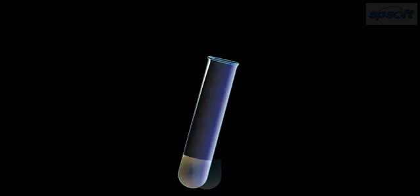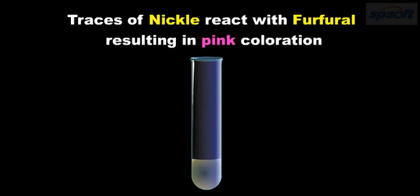Why does it happen? The substance dimethylglyoxime, on reaction with nickel, gives a pink color. Hence, if Vanaspati ghee is present in pure ghee, the traces of nickel in Vanaspati ghee will react with dimethylglyoxime, resulting in pink coloration. This reveals adulteration of ghee.